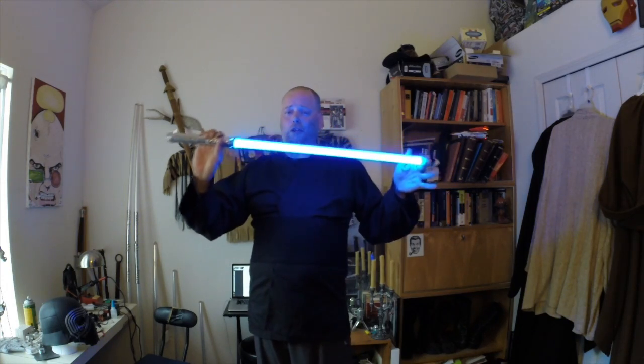With lightsabers, the nice thing is that even though the blade may light up, it still casts a shadow, so you're still going to be able to see all of that. The major thing to think about when we're doing shadow boxing is reaction and observation.